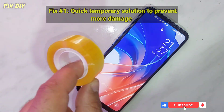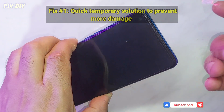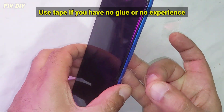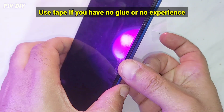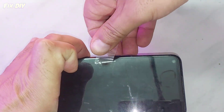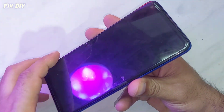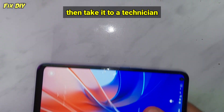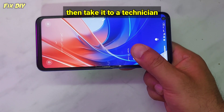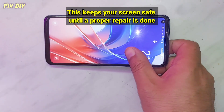Fix number one: a quick temporary solution to prevent more damage. Use tape if you have no glue or no experience, then take it to a technician. This keeps your screen safe until a proper repair is done.